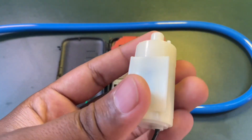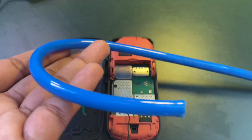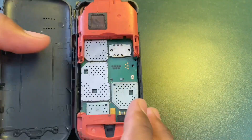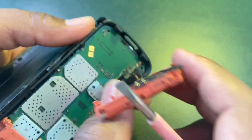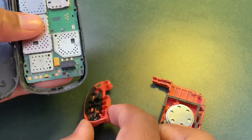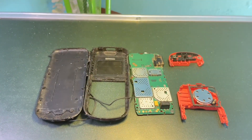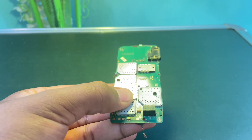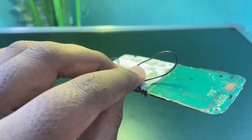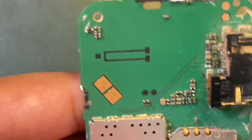We need a mini water pump. Here is the circuit of the mobile — this is the positive terminal and this is the negative terminal where the speaker of the mobile gets connected.